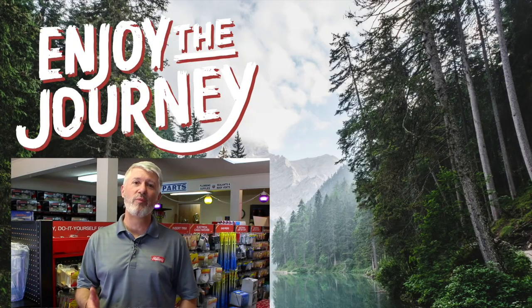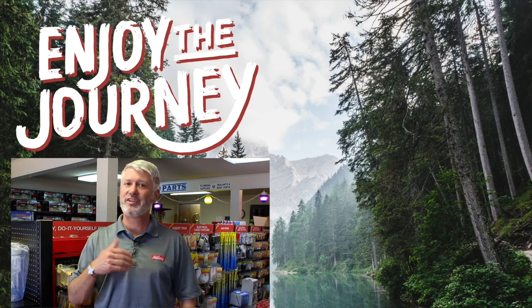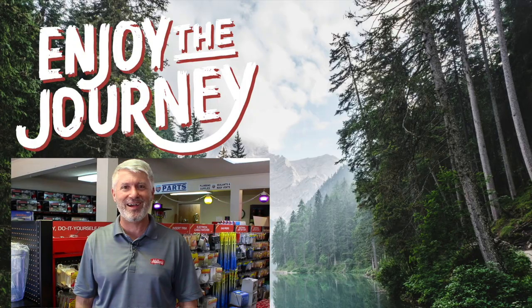Thank you so much for watching our video. We hope that you found it both informative and entertaining. If you liked this video, please subscribe to our channel so you can see everything new that's coming out. If you have any questions or comments, please list them below, and tell us anything else you would like us to do a video on. This is Jeff at Miller's RV — enjoy the journey, and click on one of the links to watch another video by us.